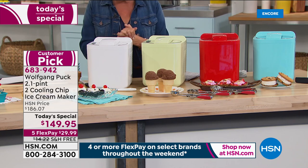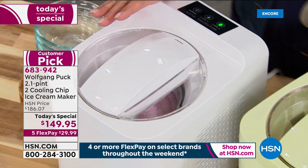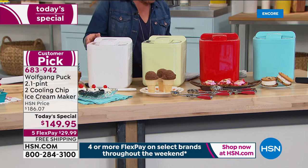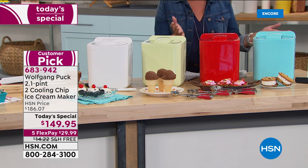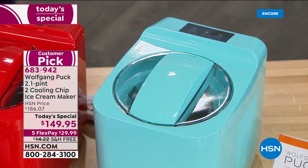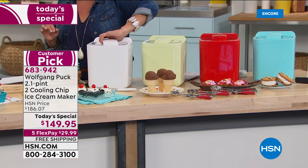It's perfect timing to have this as our today's special. We've got four colors — the white was the only one we had in February when it was twenty dollars more, and it sold out. Now we've added mint green, fabulous red, and aqua or turquoise. The results are amazing, and here I'm going to prove it before Wolfgang joins me.